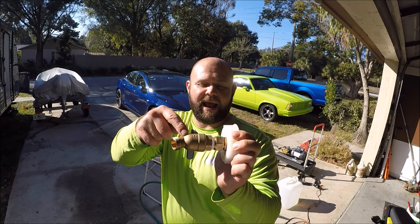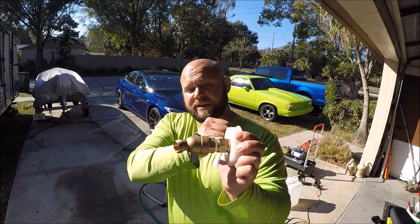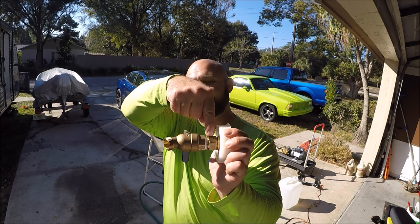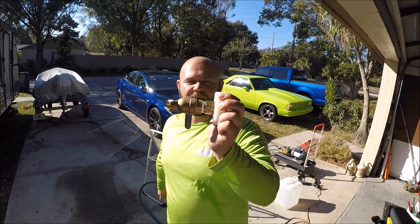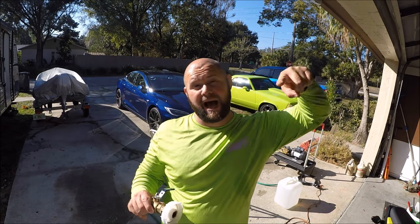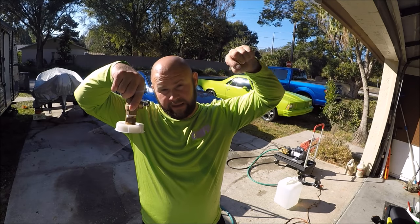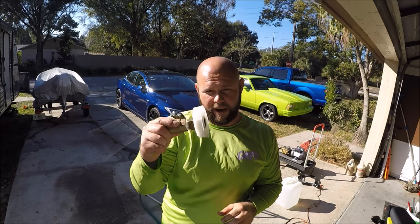I got this spigot at Lowe's. So there's three pieces here: the piece that goes on the cap, the piece that adapts it to the three-quarter inch for the spigot, and then your hose will go right on the end. There's also another cap on the top, straight up from where this goes on the five-gallon carboy. You put a hole in that, and it allows it to breathe so that water can come out.